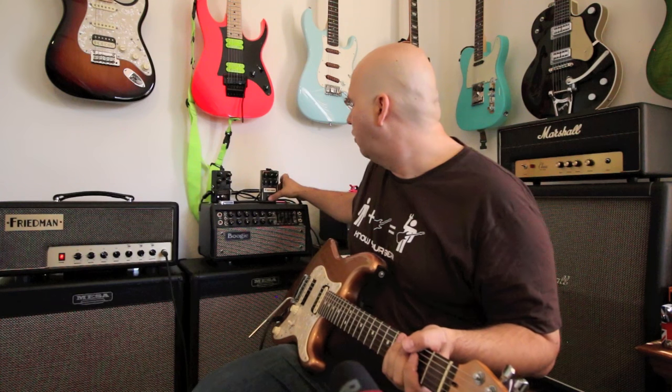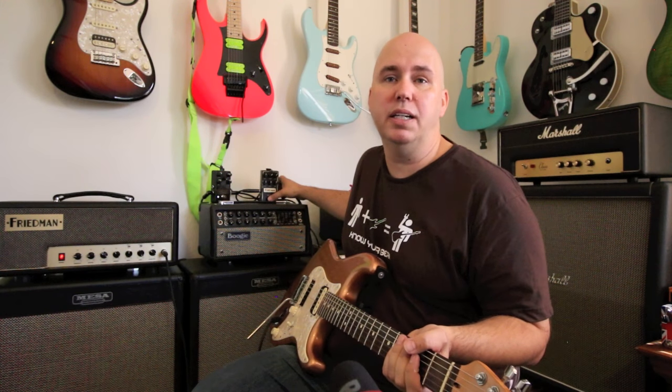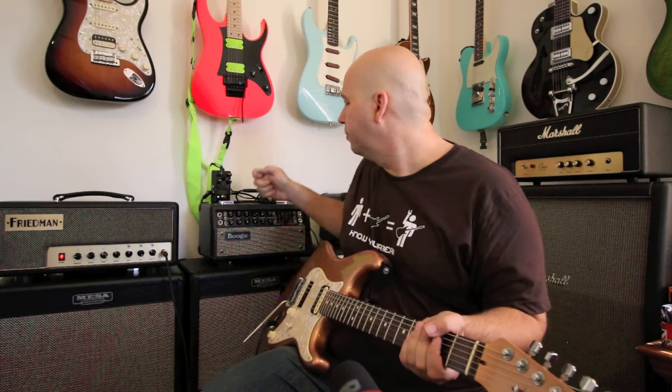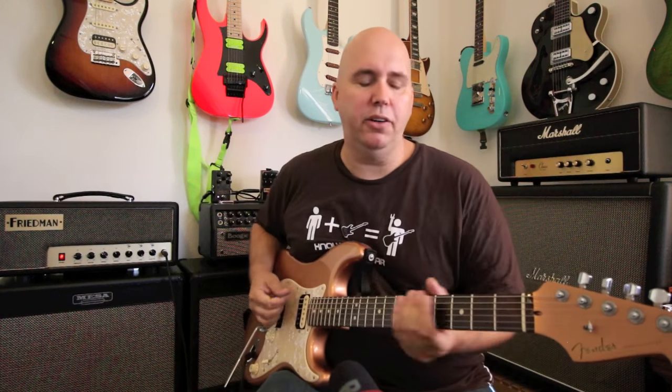Since I'm in clean mode, let me show you the Friedman BE-OD pedal into the clean channel. This will show how the amp takes pedals, and also give a reference point for anyone who wants that Friedman sound but already has an amp — to hear how close you can get with just the pedal.